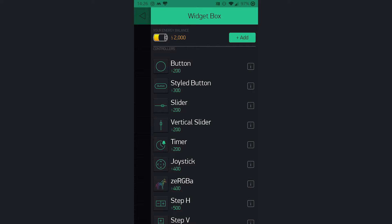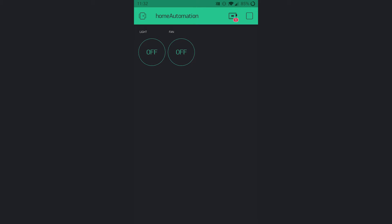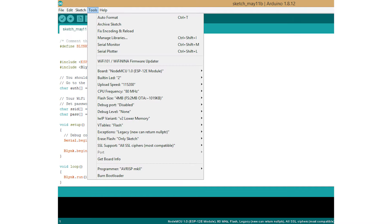Once the project has been created, insert two different types of widgets — for example, two buttons from the widget box. Click on the buttons and fill in the details as shown on screen. Hit the Play button and your dashboard will be ready. Now open the email from Blynk that contains the auth token, copy it into the auth code box in the Arduino sketch, insert your hotspot SSID and password, select the NodeMCU board, and click Upload.